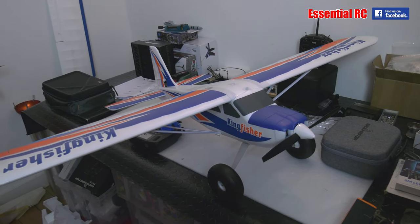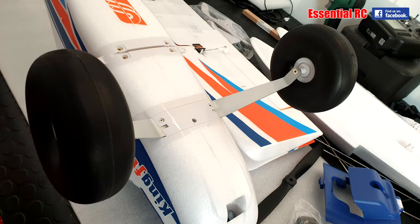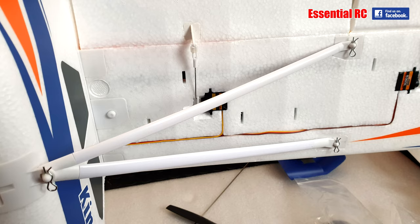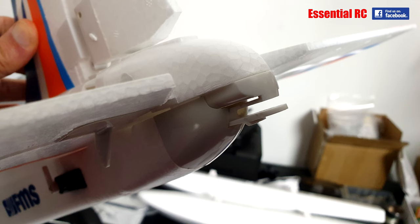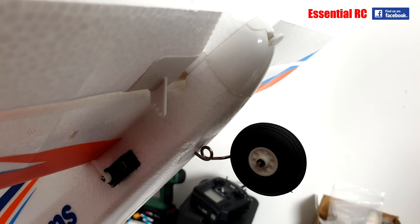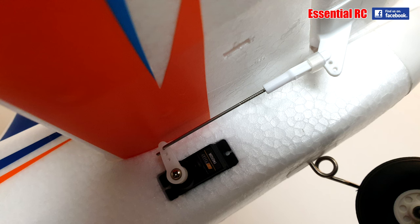So there we go — FMS Kingfisher assembled, and that literally took 15 to 20 minutes. All I had to do was bolt the landing gear onto the fuselage using the three provided bolts, slide the wing halves onto the fuselage using the provided wing bolts and wing joiner, connect up the struts underneath the wings to the fuselage using the provided clips, slide in the horizontal stabiliser making sure it clicked in place, push in the tail wheel making sure it was steerable and connected into the rudder assembly above it, and connect up the push rods for the elevator and rudder.